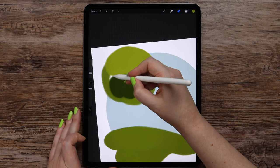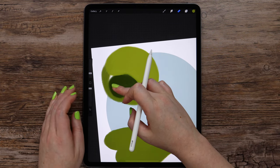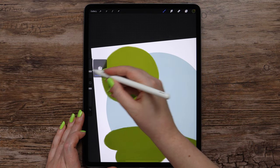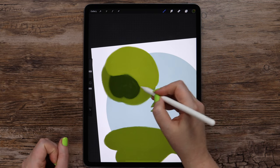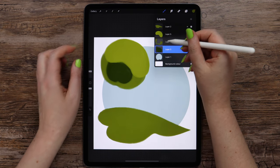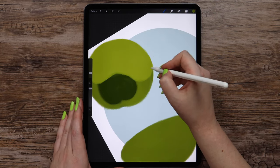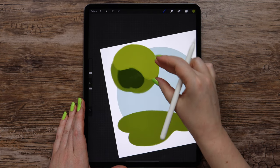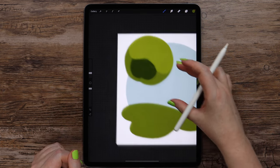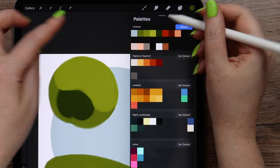I will fix this layer a bit — I will erase it, then pick this dark green with my finger, go back to this layer, and paint in this gap. Here I will make it look more like a circle, and here too. Let me pick the lightest green.